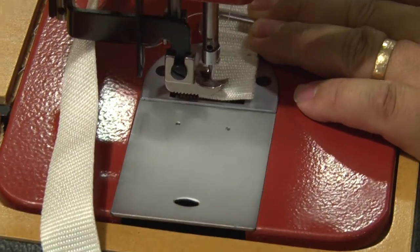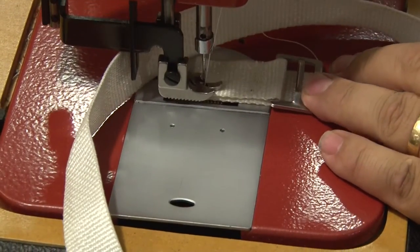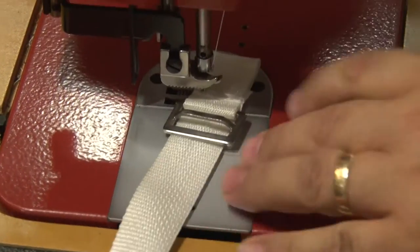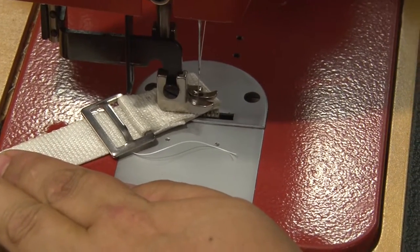A box X stitch is nothing more than straight stitches forming a rectangle box with an X in the center. You will notice that when we get to the corner we bury the needle, lift the foot, pivot on the buried needle, rotate the fabric around, lower the foot, and continue sewing.